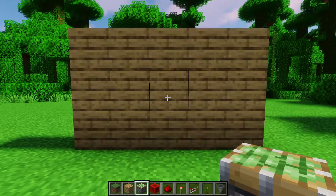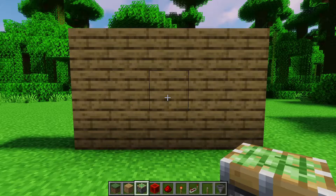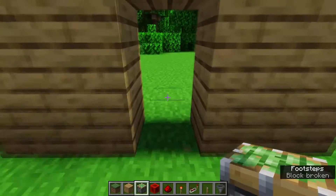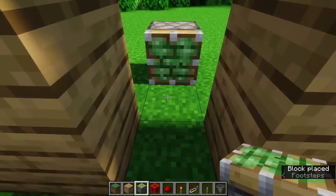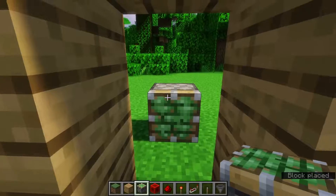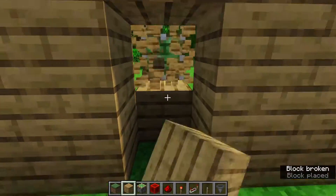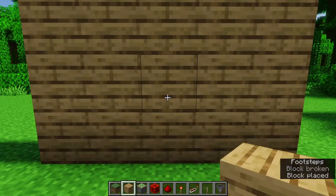So to start it off, we need to place all of the pistons, which is relatively simple. First, pick where you want your door to be — I want my door to be right here. We need to place the pistons one block away and facing into wherever you want it, so that when they are extended, these wood blocks go to wherever you want the door to be when it's closed.